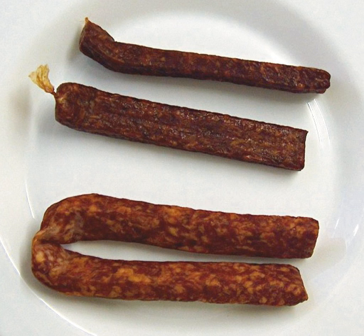Landyager is a semi-dried sausage traditionally made in southern Germany, Austria, Switzerland, and Alsace. It is popular as a snack food during activities such as hiking.